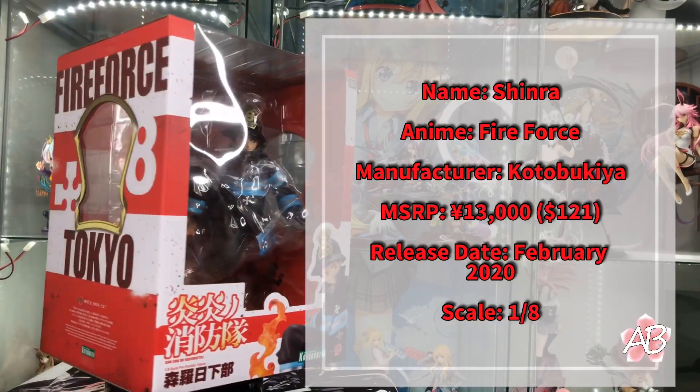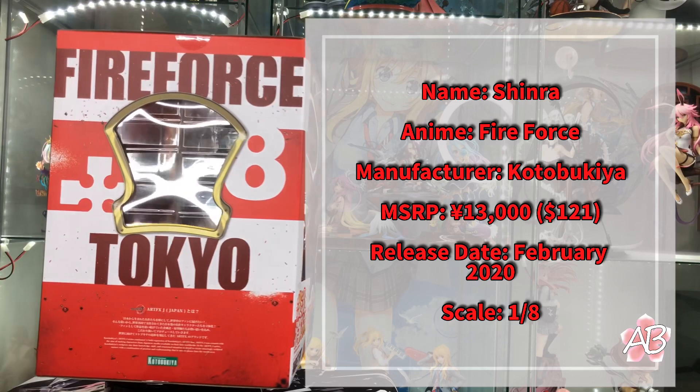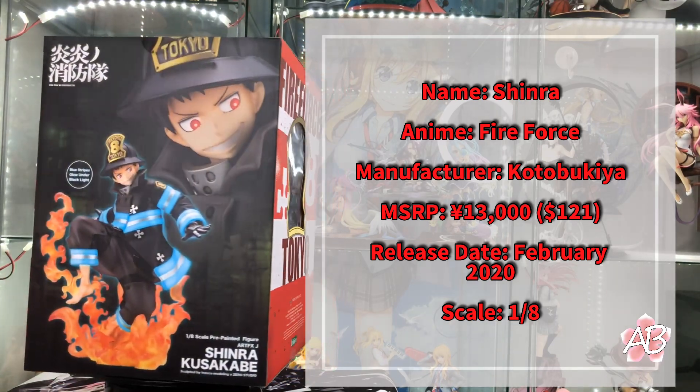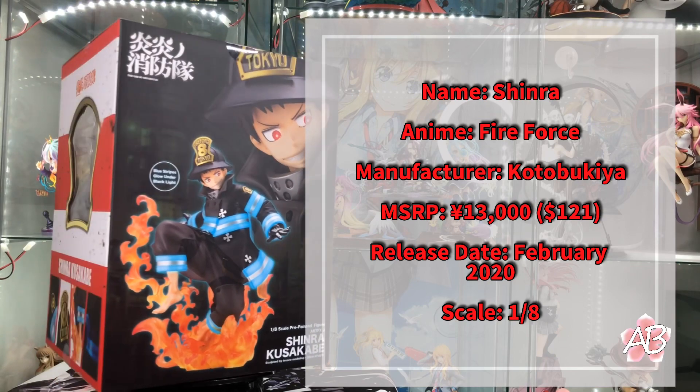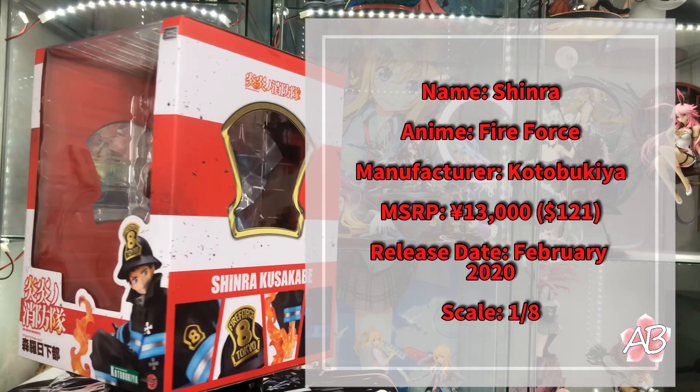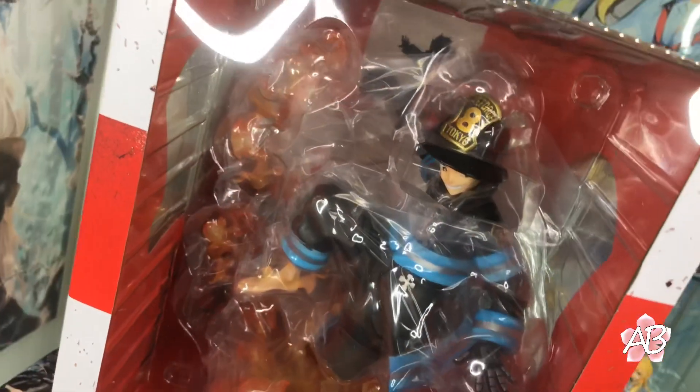Hey guys, welcome back to the channel. Today we are going to take a closer look at Shinra Kusakabe from the anime series Enen no Shobutai, or more commonly known to the English-speaking community as Fire Force.